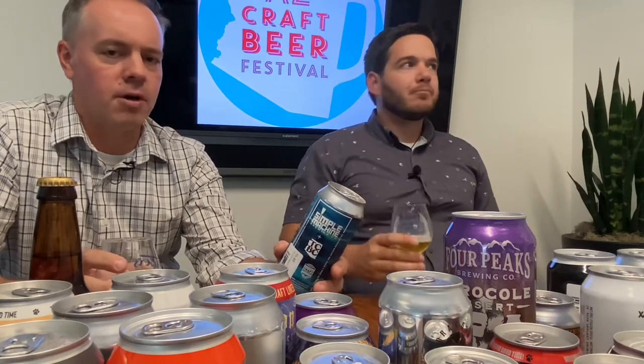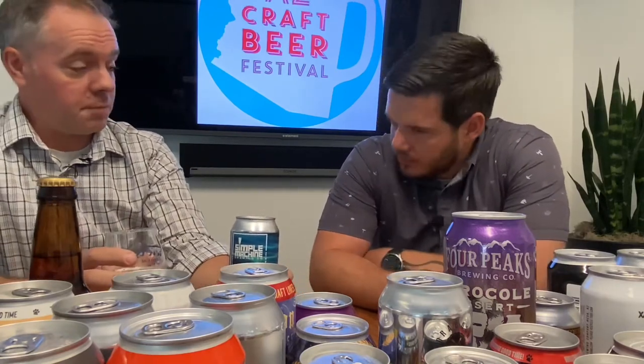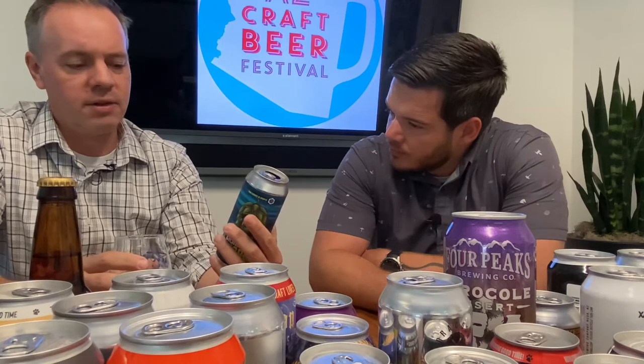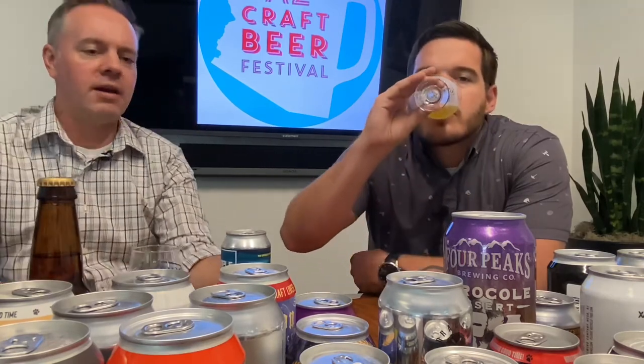I've really enjoyed the stuff Simple Machine has put out over the last couple of years. Marshall Norris, the head brewer, is well known in beer circles here in Arizona — he's been around different breweries for a while. He started up Simple Machine right before the pandemic hit, around January 2020. They do a lot of distribution and you can find their stuff at some of the better beer stores — Trevor's, Kings, Sleepy Whale. Seek out Simple Machine at places like Arcadia Premium — they do really good stuff.